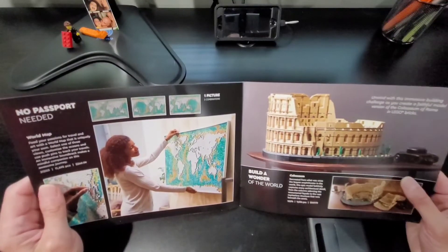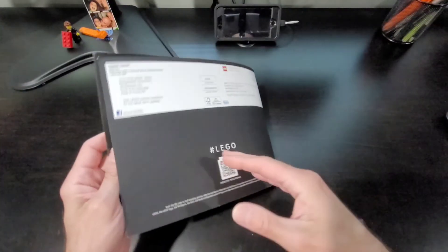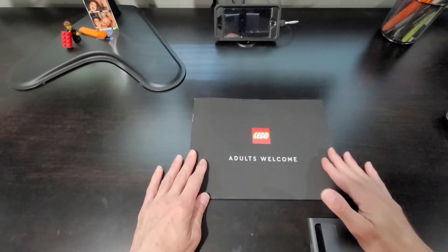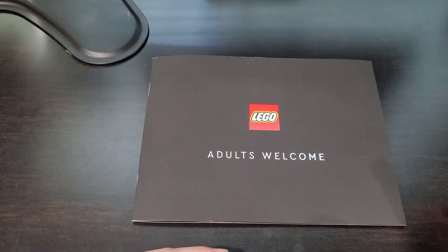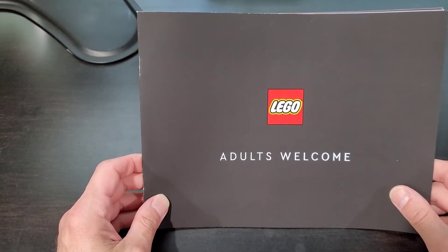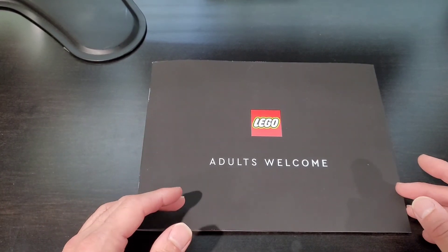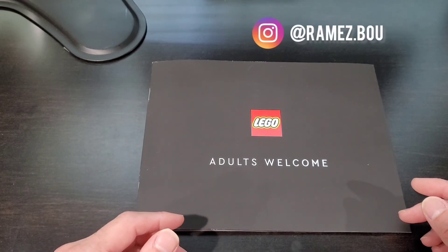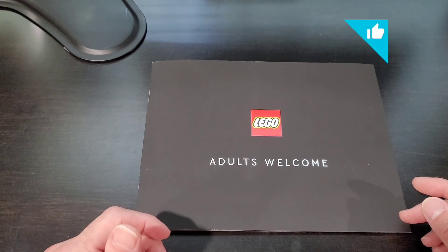That's pretty much the last of it. I just wanted to share this catalog with you from Lego — it's a new format, going after the adult Lego fans, which is kind of cool. I like that. As always, if you're new to the channel please don't forget to subscribe. You can follow me on Instagram, and as always don't forget to hit the like and share button. Until the next video — let's keep building.